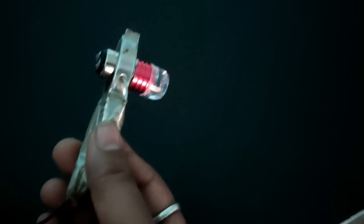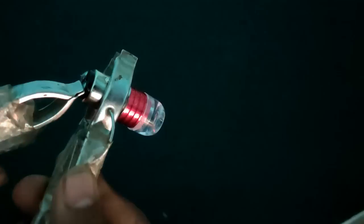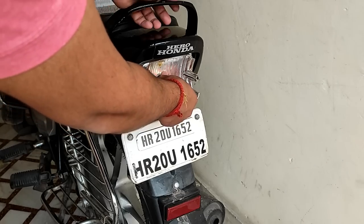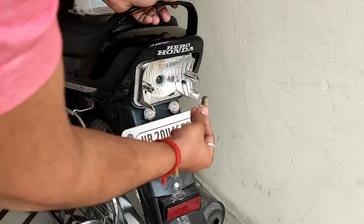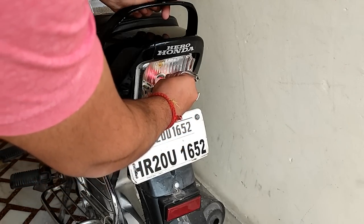Now, first of all, let's install this. This is our LED bulb. You will get two modes — you will flash on the brake, and when you have parking mode on, it will run permanently. If your bike is already DC, you press it in clockwise and it will be installed.